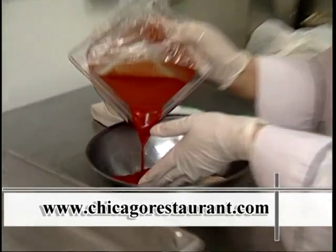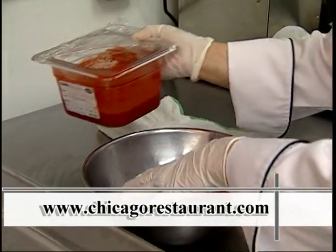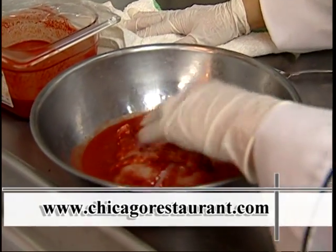This is called michiote de pollo. And what I do over here, I try to marinate my chicken for three, four hours.